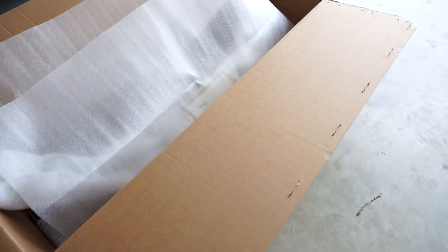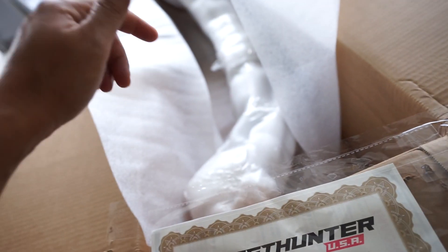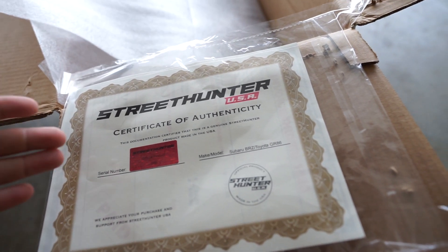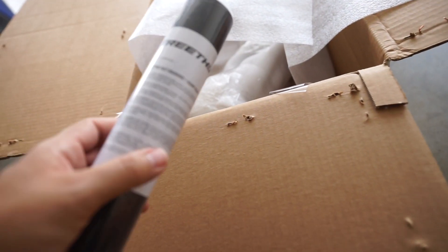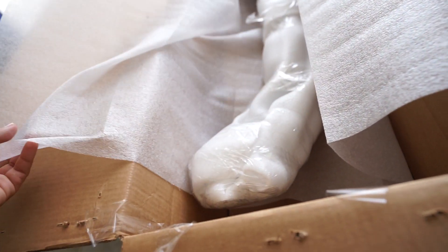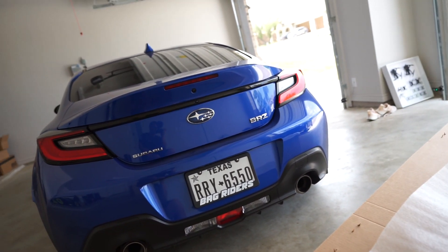I got the box open. This is super cool — this is official product number five, so this spoiler right here is number five from the Street Hunter trunk spoiler line, which is pretty cool. I also got a Street Hunter windshield banner; I might put it on, we'll see. I've never done this before and I don't want to mess it up, so if it comes out good I'll leave it. Now I'm gonna get the trunk all cleaned up and ready to do the tape.